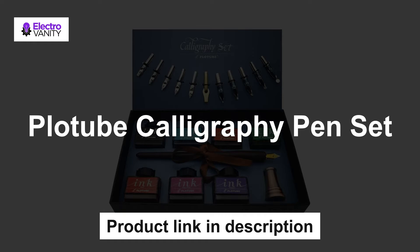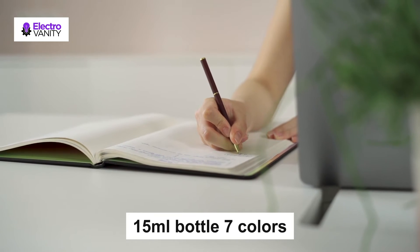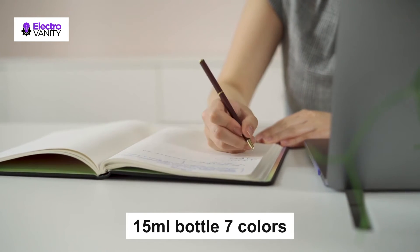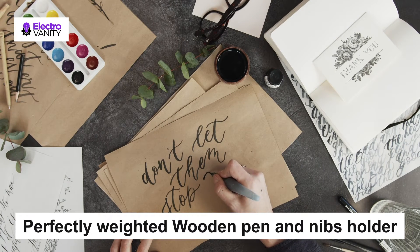The second one is the Plot Tube calligraphy pen set. It is an exquisite set with a wooden pen, 7 colors bottle ink, 2 golden nibs and 10 stainless nibs, antique brass pen holder, and an introduction booklet. The 15 ml bottles in 7 colors are perfect to meet the different needs in your creation of beauty or drawings. The traditional set blends a centuries-old art form with your unique hand for a creation conveyed in thought and design.